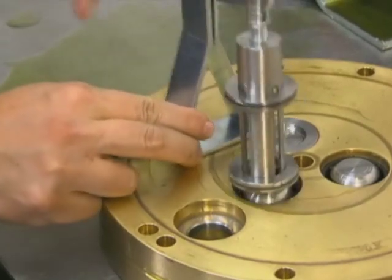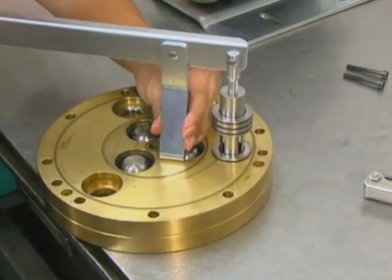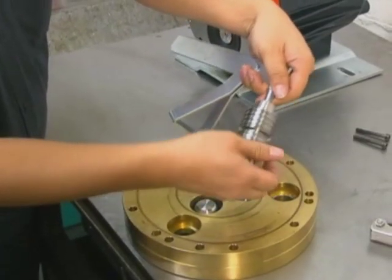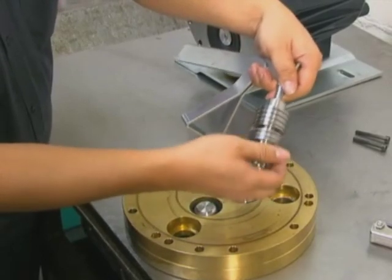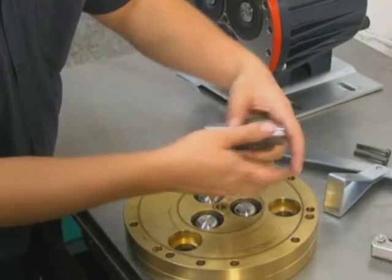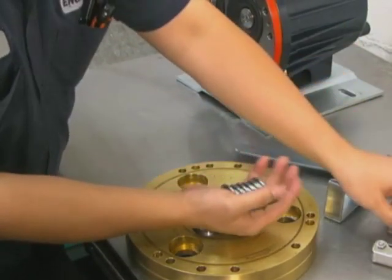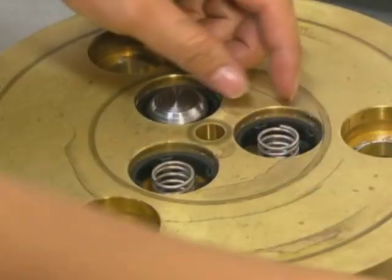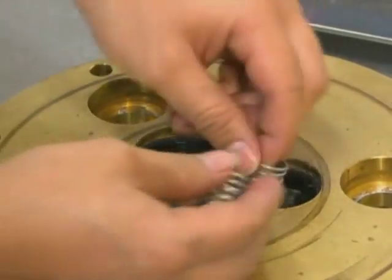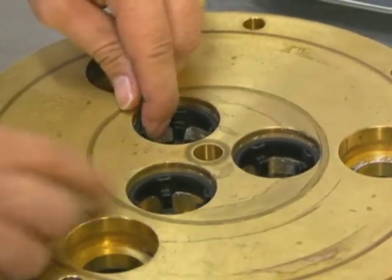Slide the valve seat up the valve seat removal tool and remove the next valve seat. When all the valve seats are removed and on the valve seat removal tool, unscrew the plunger from the handle assembly and slide the valve seats off the tool. Remove the other valve assembly components. On cast iron valve plates, be careful not to break the metal ridge around the O-ring groove.